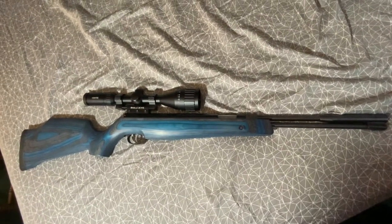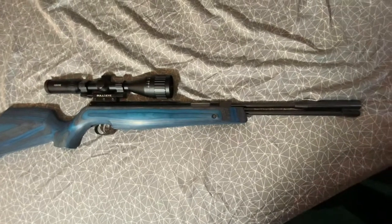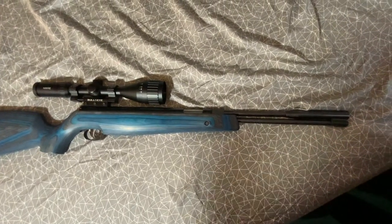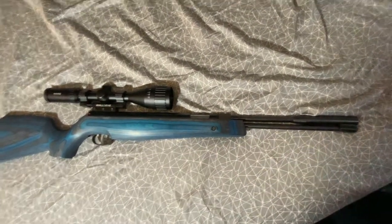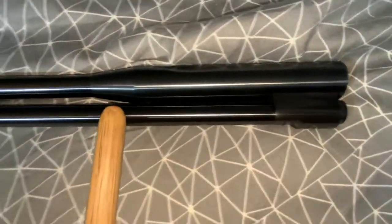Hey YouTube, this is V here doing a little review on my Rock HW97 blue laminate .22 cal. Here's the under lever back here — that's how you load it for those of you who don't know, and I'll demonstrate that later.